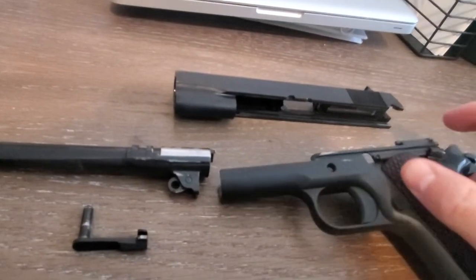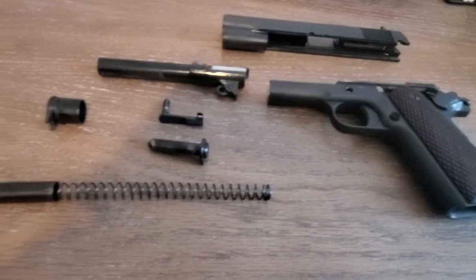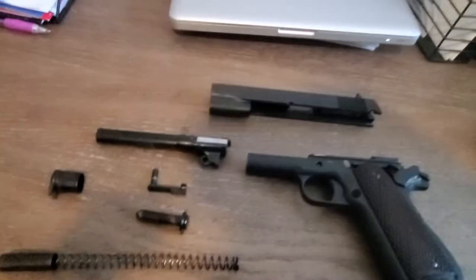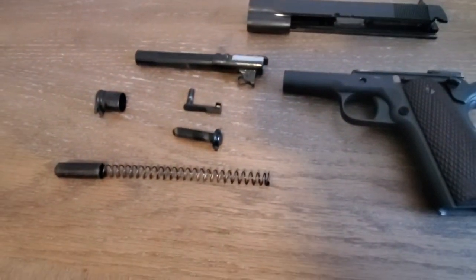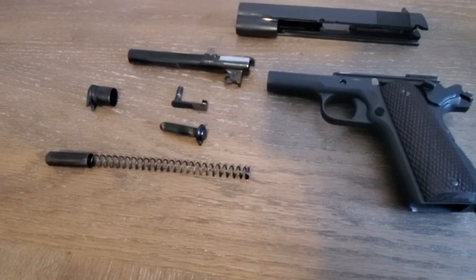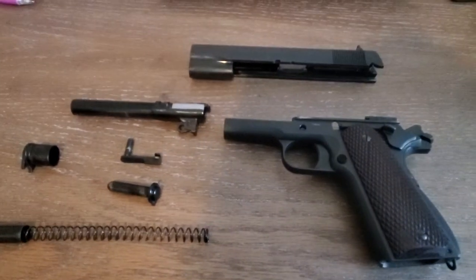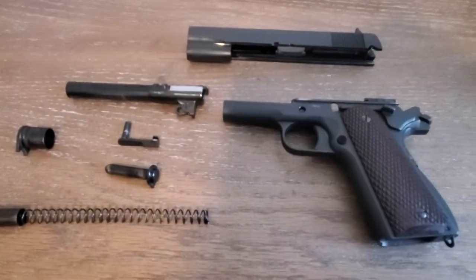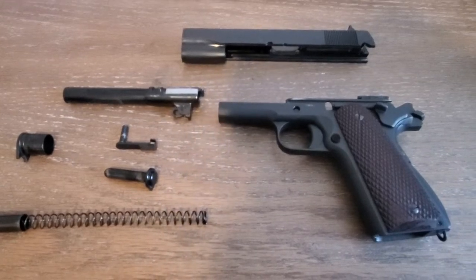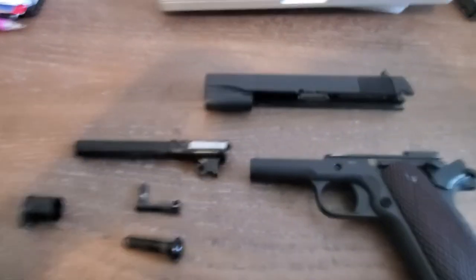I'm very happy with how it has performed thus far. I'm at roughly 630 rounds through it, and the one failure to feed was with that steel-cased ammo using the magazine that comes with it — the ACMAG. I also used the Chip McCormick Power Mags — not a problem at all. That's a solid magazine; I've thoroughly enjoyed it.